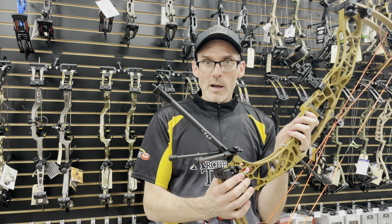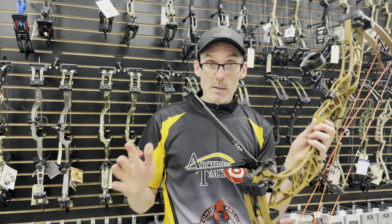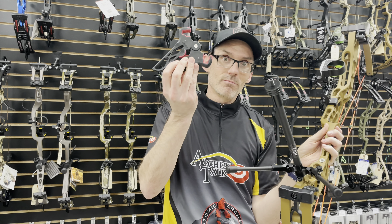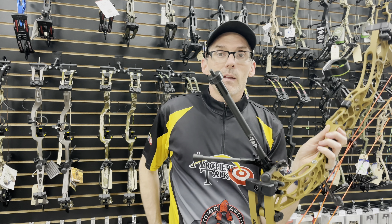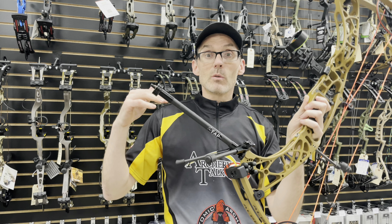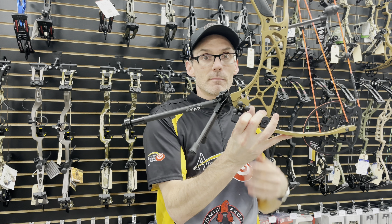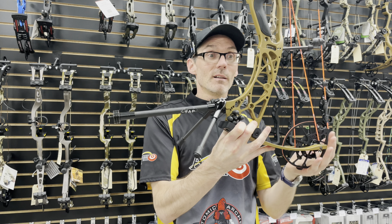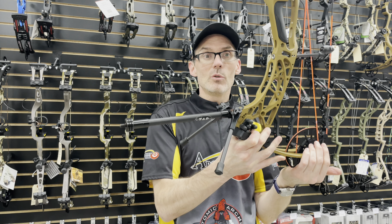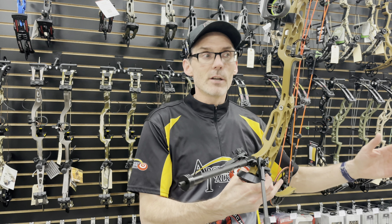Downsides for me — there's not a whole lot. Number one is cost. These retail for $140, which is not inexpensive. As I mentioned, the alternative costs $15 to $20. But when you've got a product built by the bow manufacturer specifically for their bow, those things tend to run more expensive. And it is a smart solution to an issue I've been bothered by for a long time — just not being able to set the bow down and shoot at my leisure.